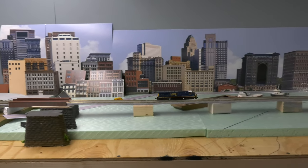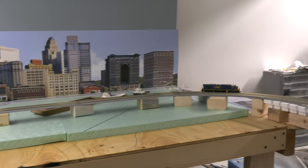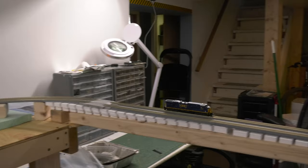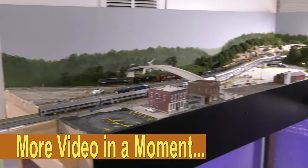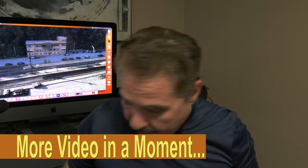We have a thing called bus wires, which are your main power supply wires, and then feeders, which feed power along to the track. How many feeders do I have? One. One for each loop — one for the inner loop, one for the outer loop.